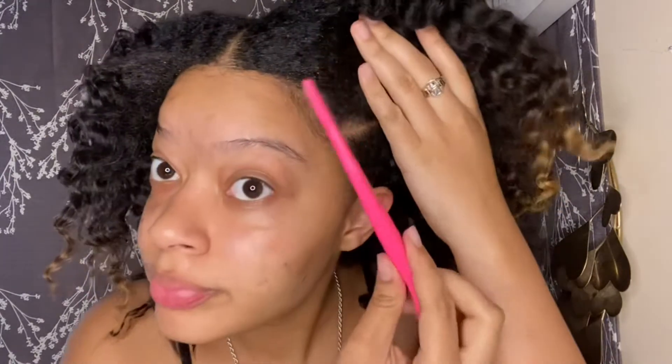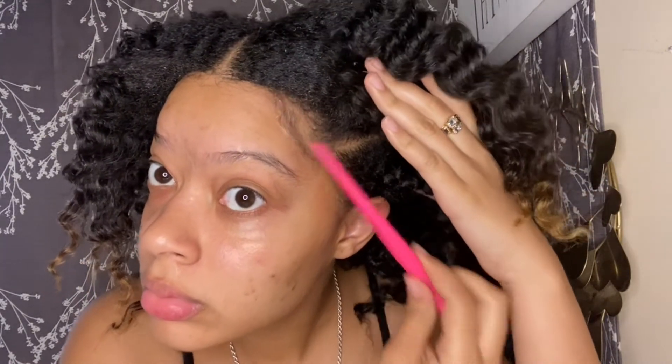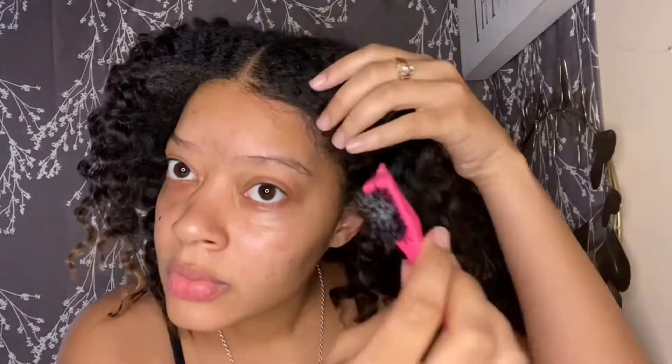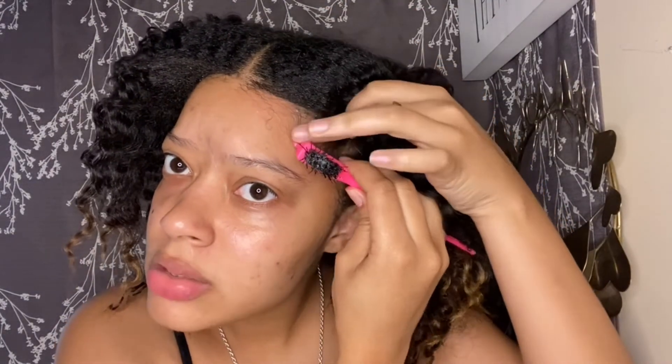I'm gonna add more Eco Styler gel because my full head already has Eco Styler gel in it, so why not. I'm going to take out the little edges I got and try to do something. It's not working — not even my edges are working. I don't know what to do, I'm seriously upset. It looks dry. It's just a total fail.